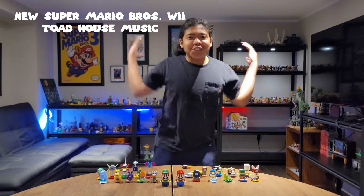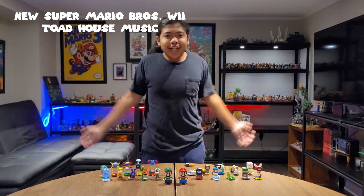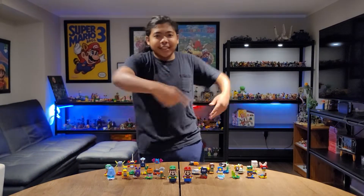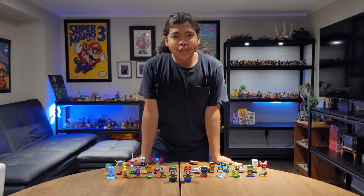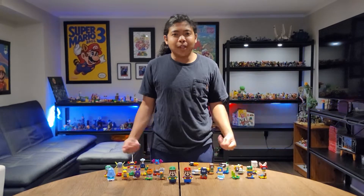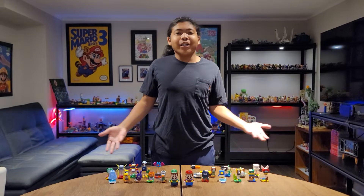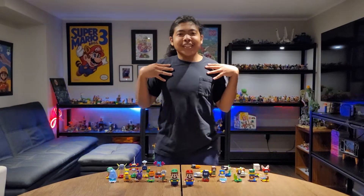What's good guys? It's your boy Yuta Iwamura and I am back with another LEGO video for you guys. These are the LEGO Super Mario Character Packs Blind Bags Series 3 and 4, and I'm gonna show you how these work. Sound good to you, sound good to me, cool.